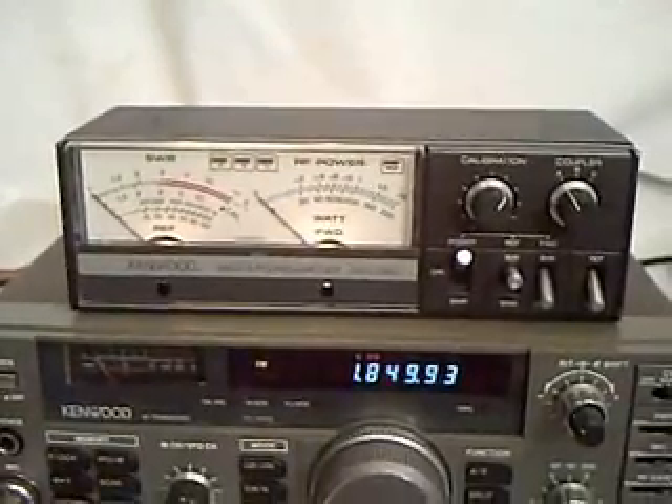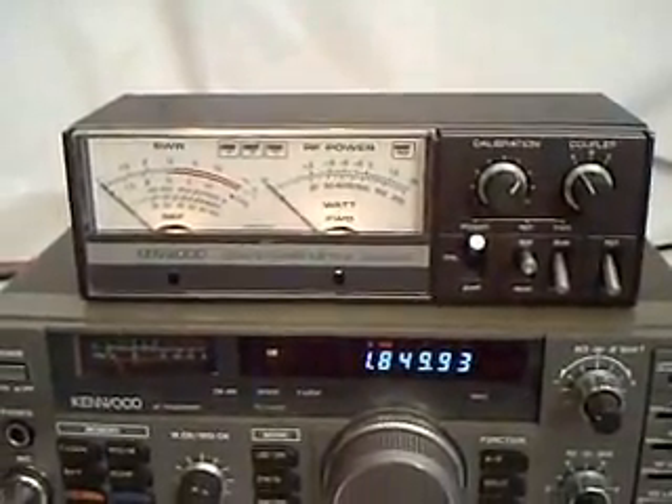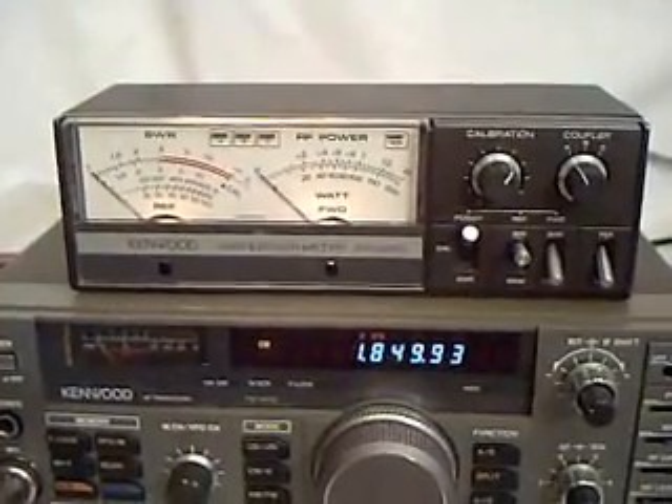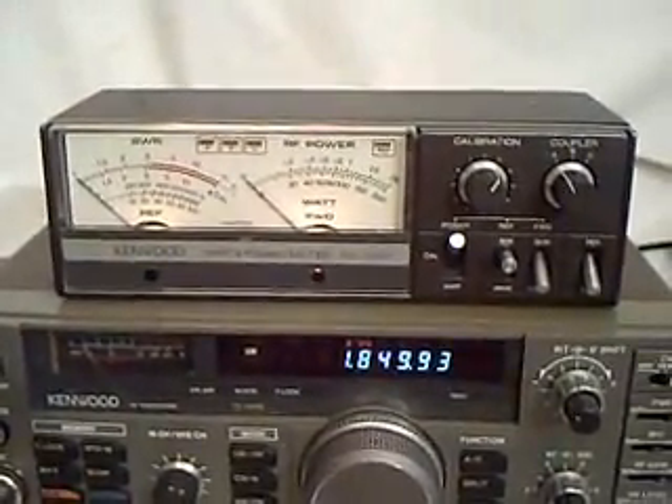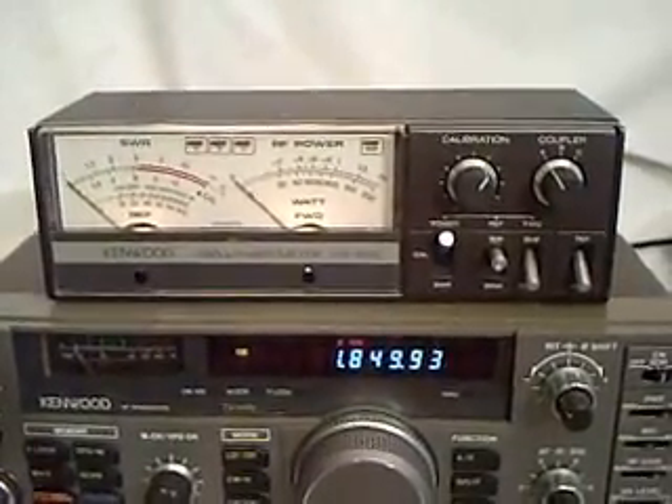Hi, this is Mel, WA5UTK, and this is a video demonstration on the Kenwood SW2000 ham radio wattmeter.